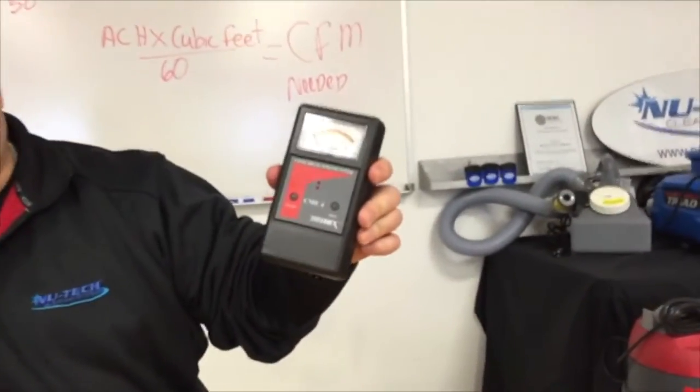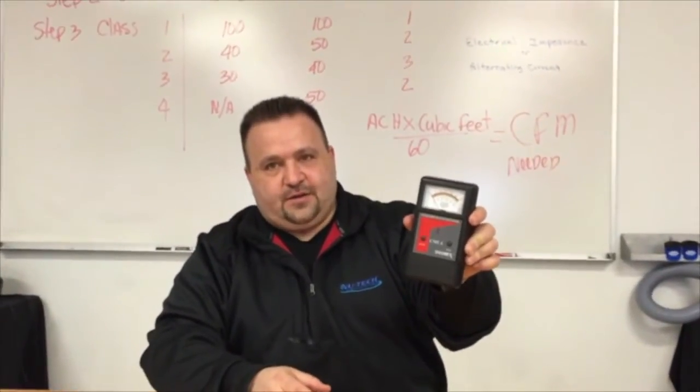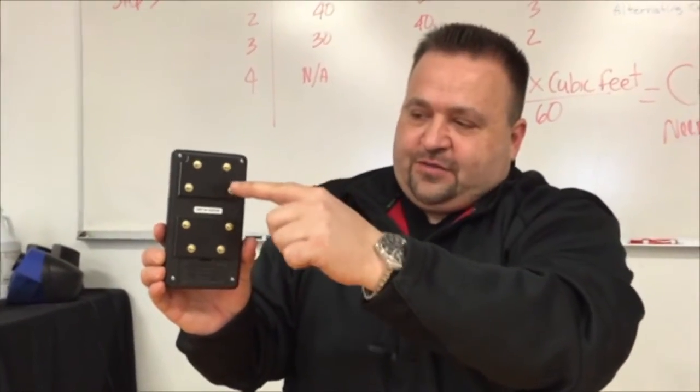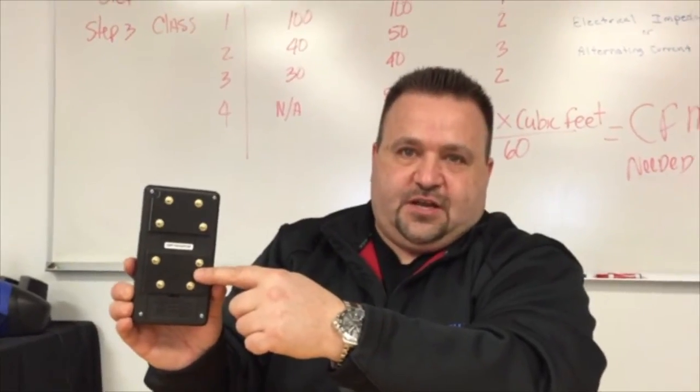The Tramex Concrete Encounter is a moisture meter specifically for hard surfaces and concrete. What's unique about this meter is it will read through spring-loaded pins from one set of pins to the other. It will penetrate through concrete and hard surfaces half an inch to three quarters of an inch deep.